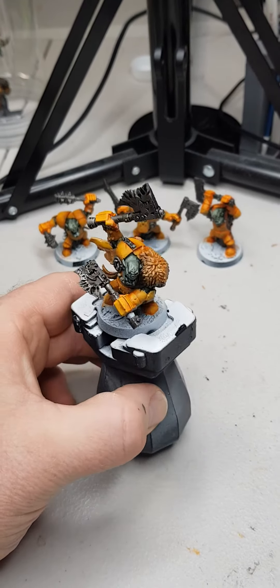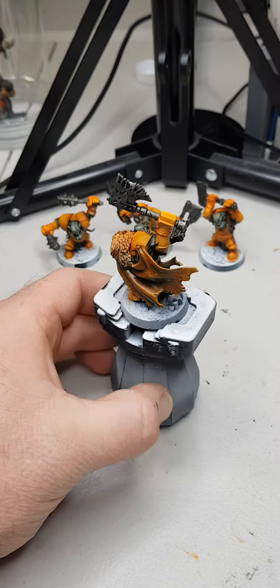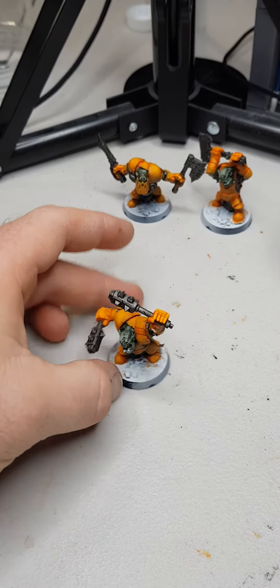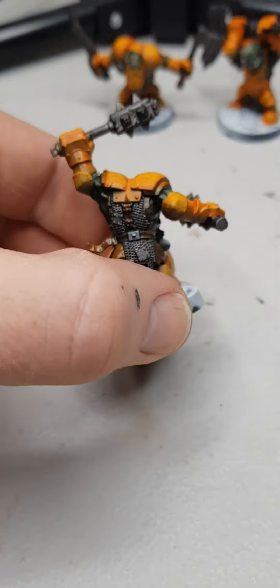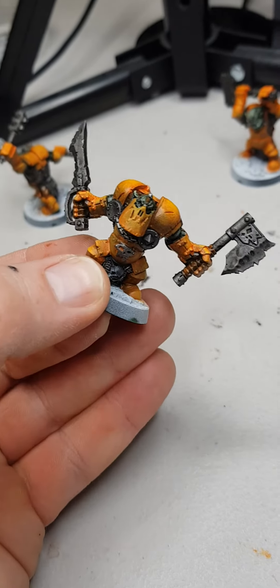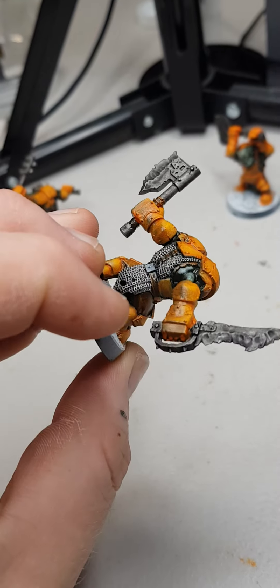Tonight I started on the metallics — things are looking really good. Managed to block in the chain mail and the weapons, put a bit of a wash on there, a bit of Nuln Oil and a bit of the old Lead Belcher from Games Workshop. They're coming together. I didn't want to do anything more on them tonight because I wanted that wash to fully dry before going in and dry brushing some highlights. I also found a couple of places I'd missed some of the orange-yellow on the armor, but they're starting to look pretty mean.